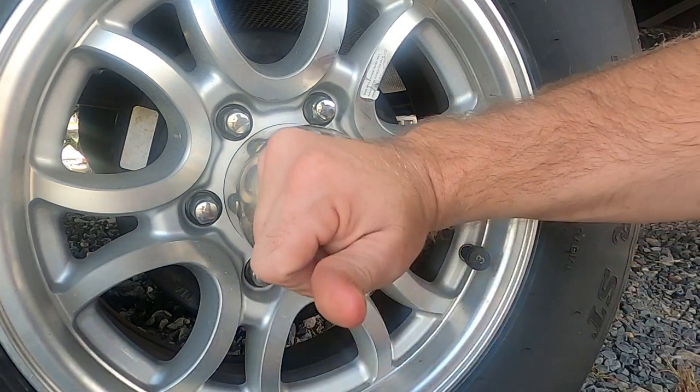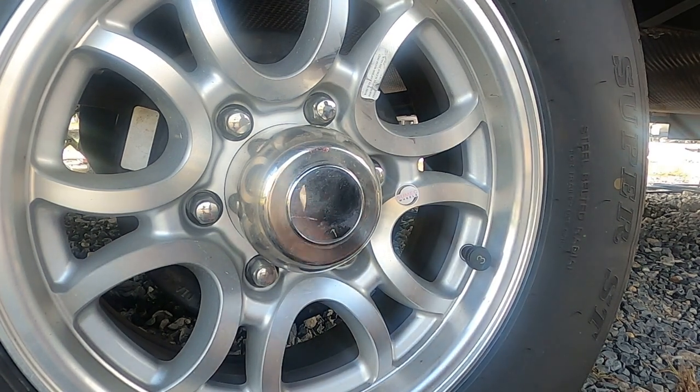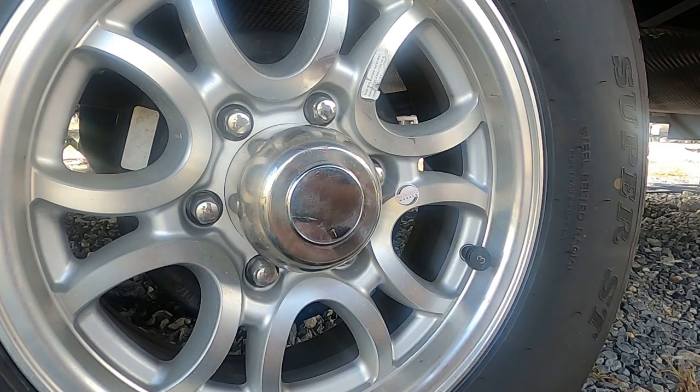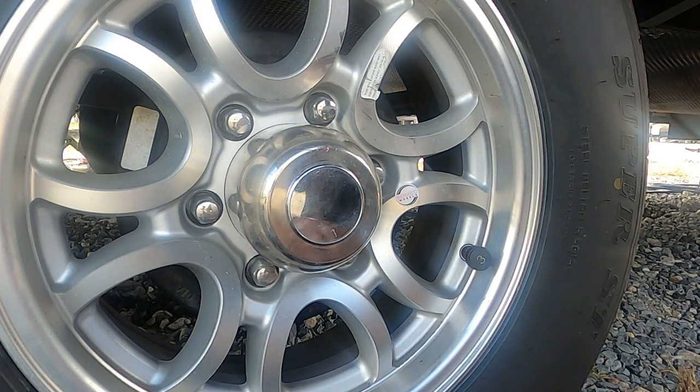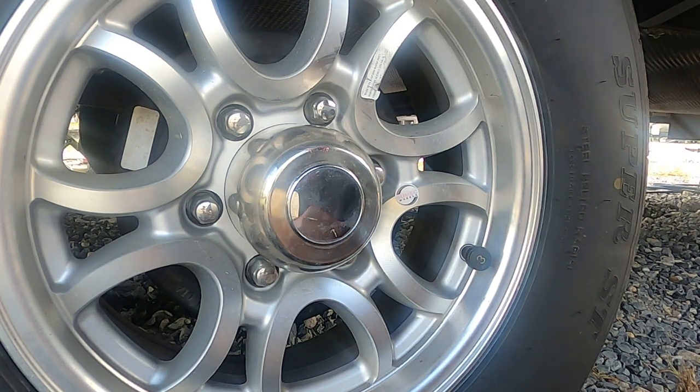That's it. That's all you've got to do. Do that to all of your tires, all of your wheels, and you'll be sure to get a long life out of your bearings. If you like this video, please subscribe, give us that thumbs up, and hit that notification bell. We'll see you soon.